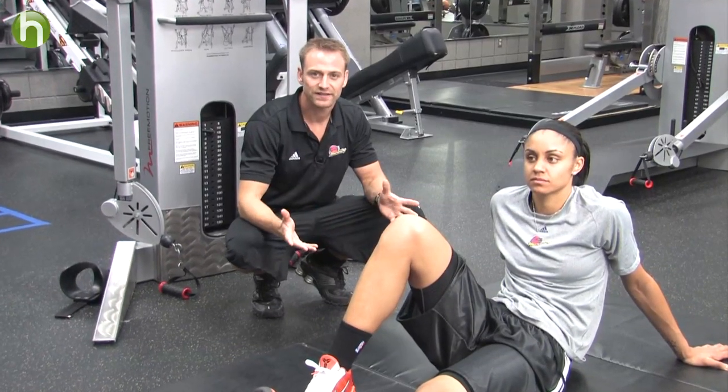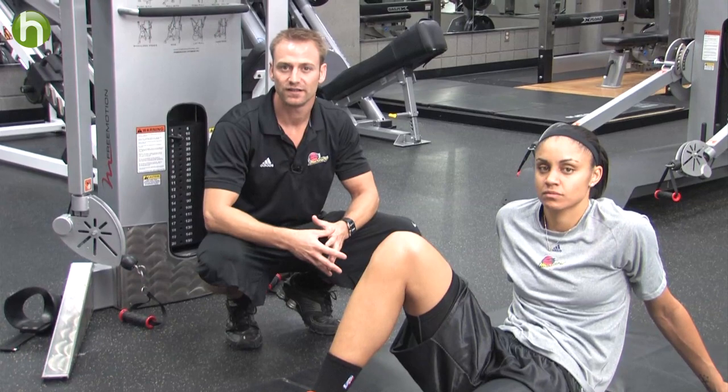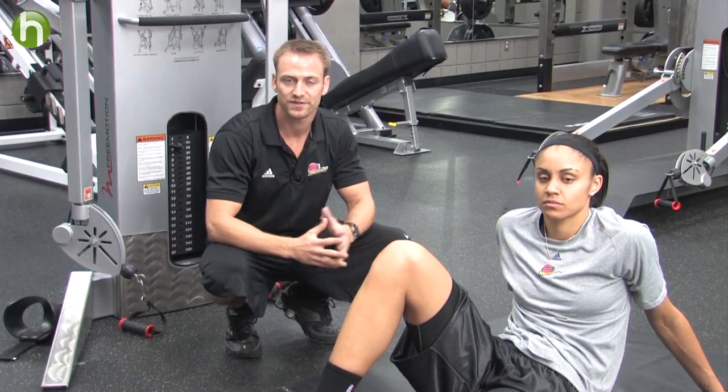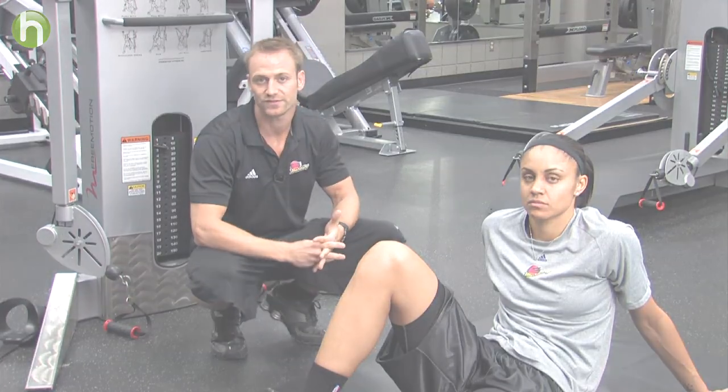If you're wondering how many of these exercises to do, how many repetitions — you're just going to go to fatigue or near fatigue. It's going to be very specific to the individual. Some people may be able to do two or three sets of each exercise.